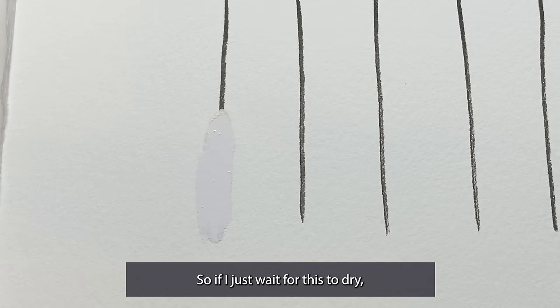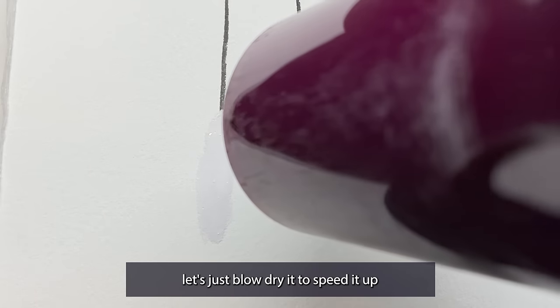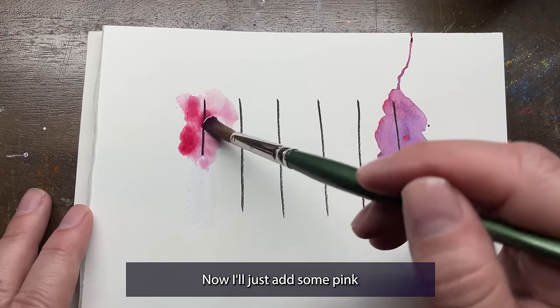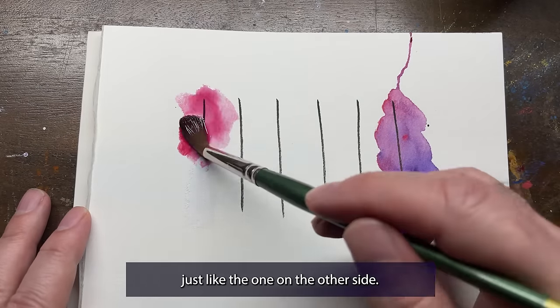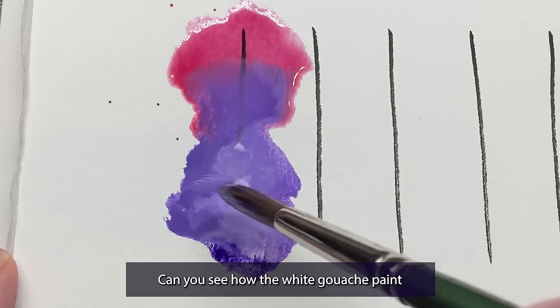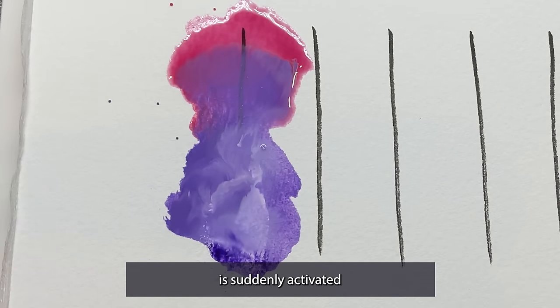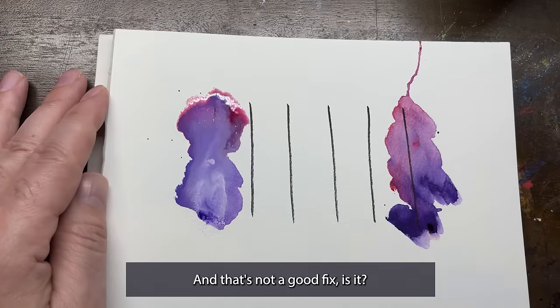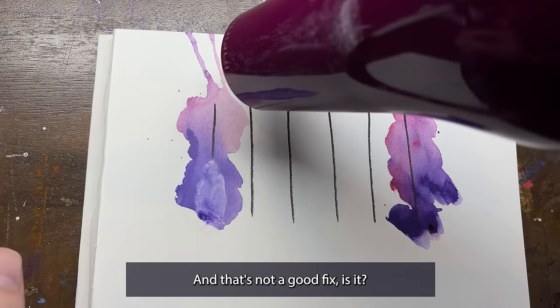So I'll just wait for this to dry — let's blow dry it to speed it up. Now I'll add some pink watercolors on top, just like the one on the other side, and then some purple on the bottom. Can you see how the white gouache paint is suddenly activated by the water from my brush? Now it's mixing with the watercolors, and that's not a good fix, is it?